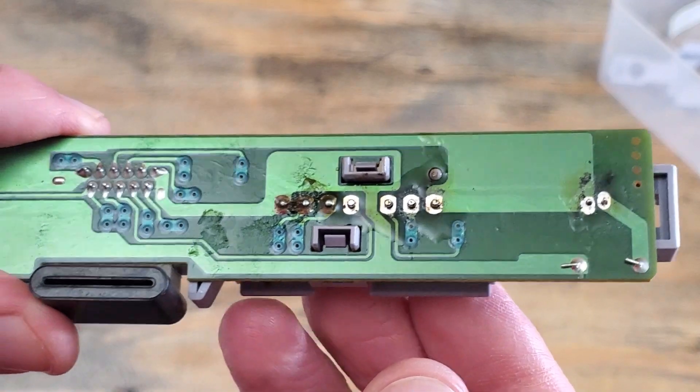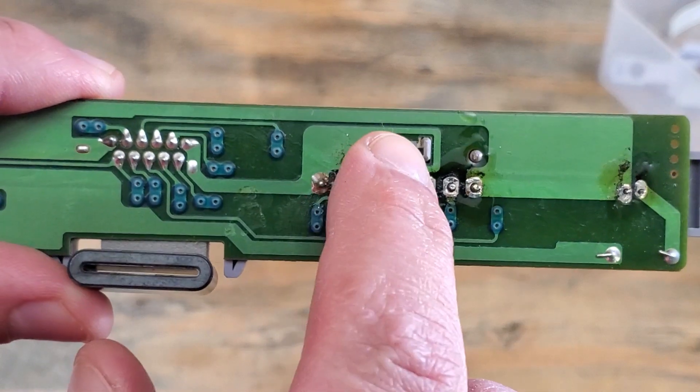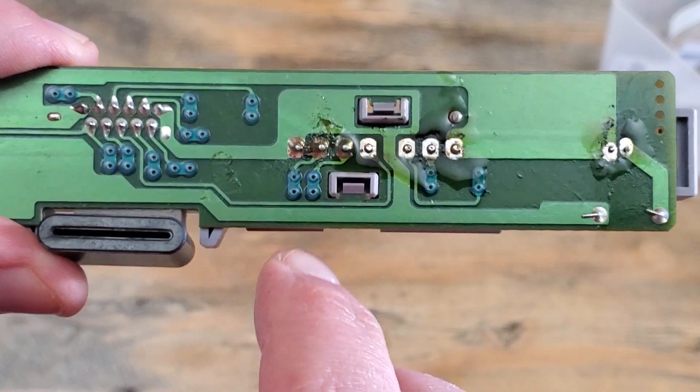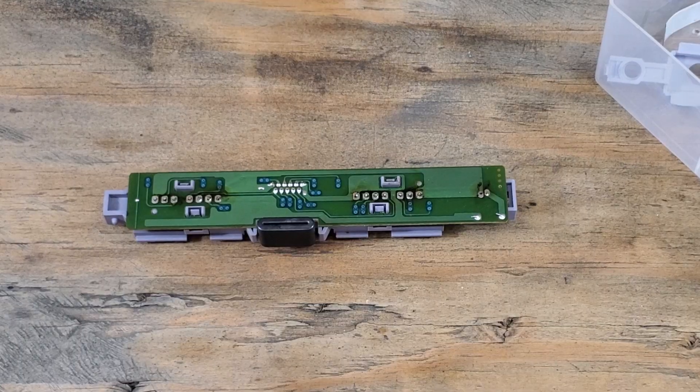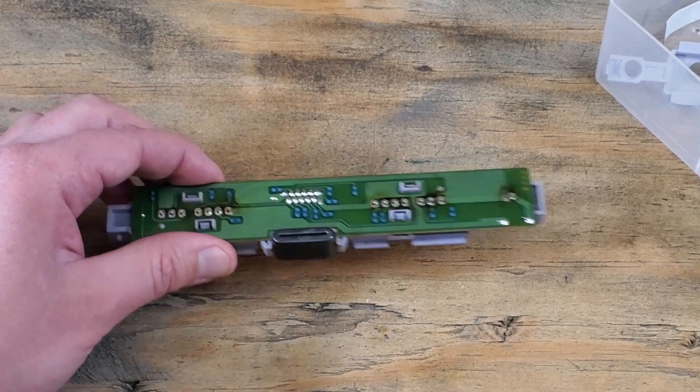Quick note: you'll want to be careful with that hot iron around these plastic clips — it doesn't take much to melt them. Okay, I have all of the pins desoldered from the board.